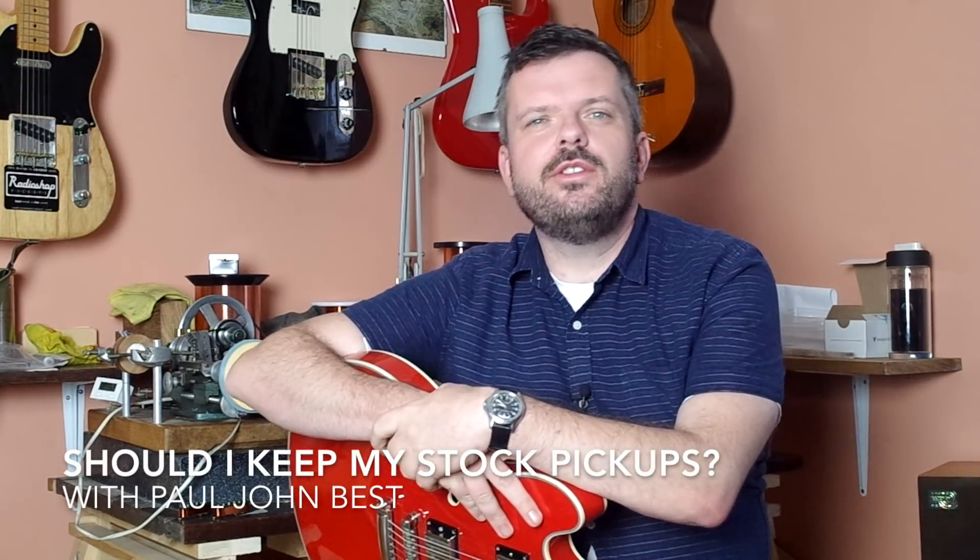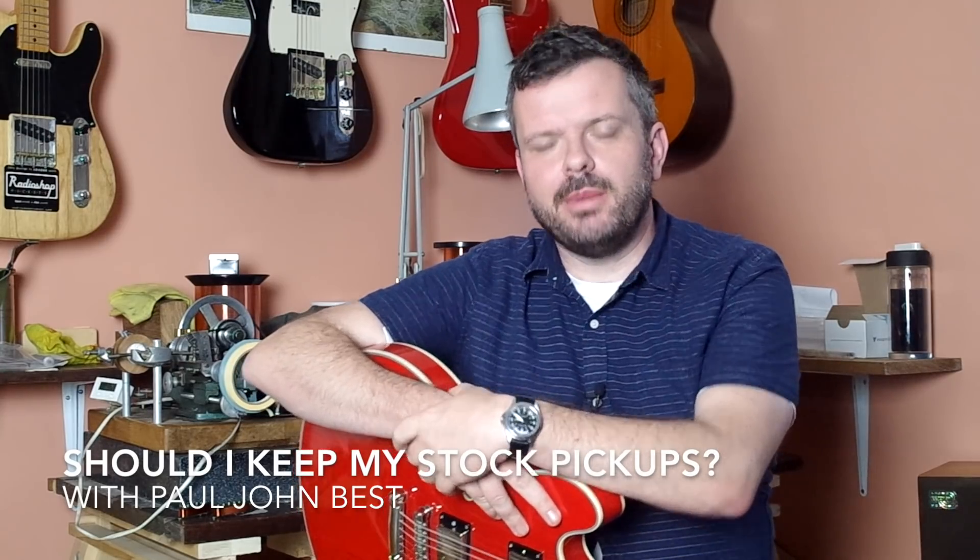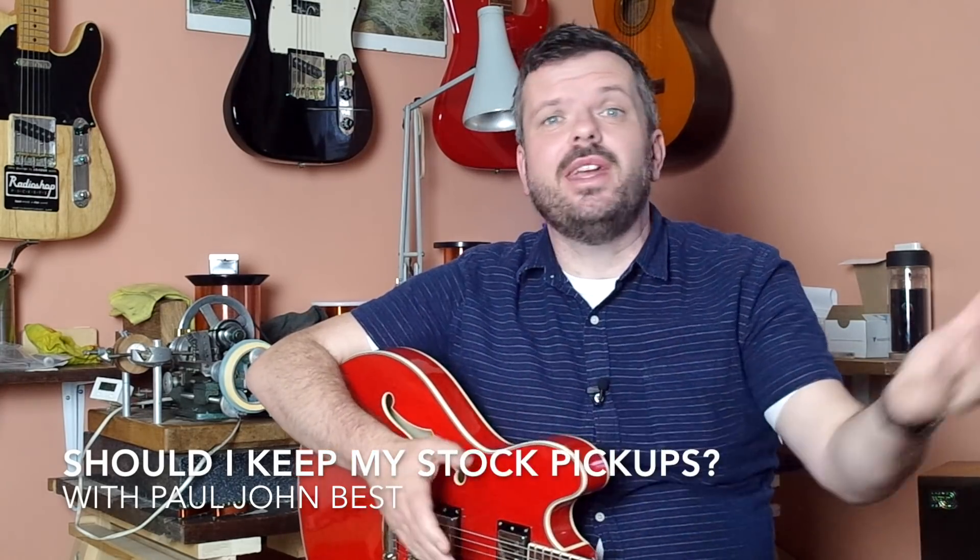Hi guys, Paul here at Radioshop Pickups in the UK. In this video I'm going to answer a question which I get asked a lot by our customers: what should I do with the stock pickups once I've upgraded my guitar?